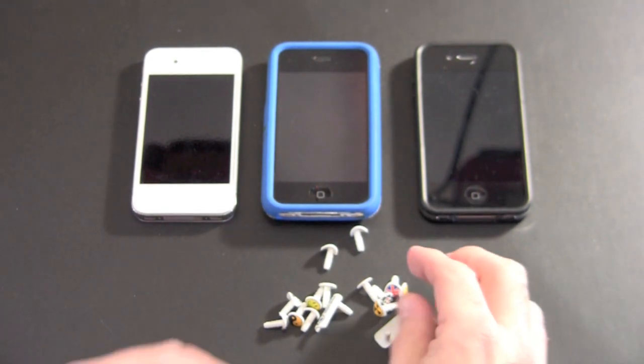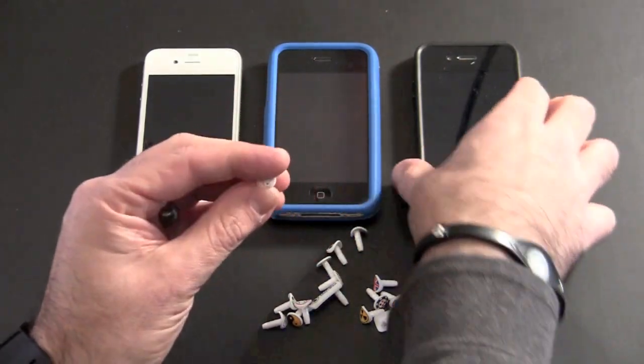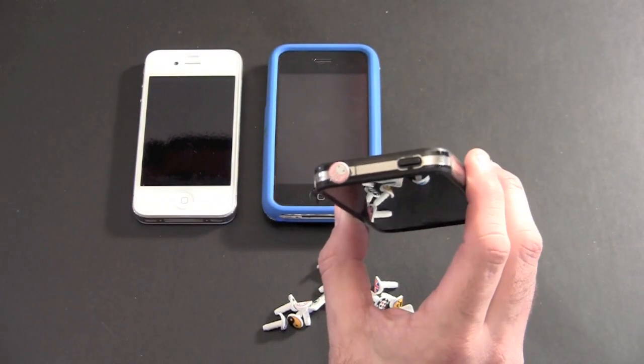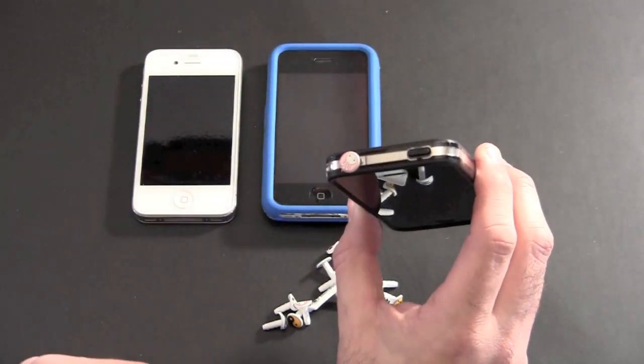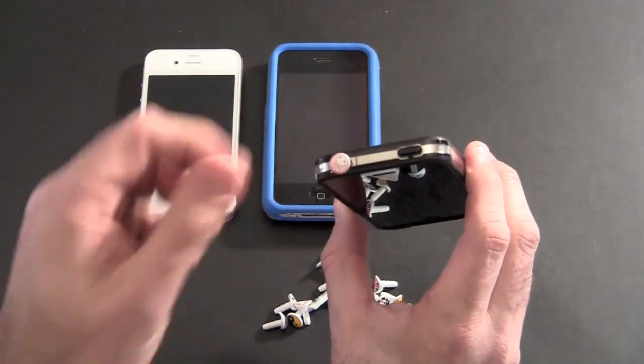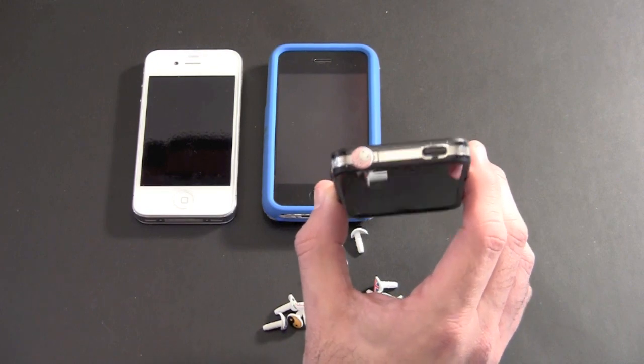Let me show you exactly how it looks. I'll grab one for the iPhone 4 — here's a little bunny design — and here's an iPhone 4 with a bumper. It just sticks right in and fits perfectly. It still leaves room for the iPhone 4's secondary mic and doesn't cover it — still a little bit exposed. And now you've completely protected your iPhone 4's headset jack.